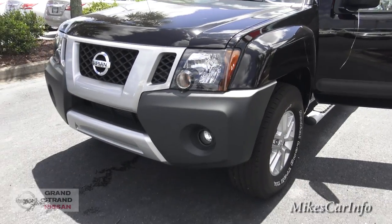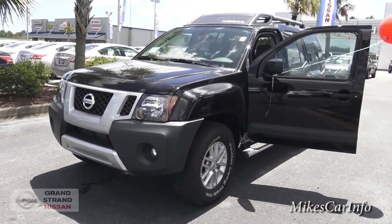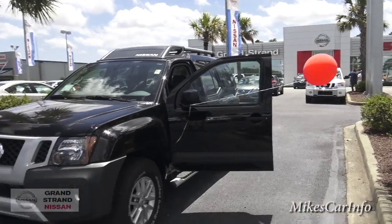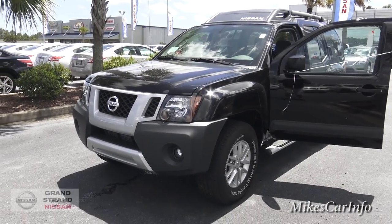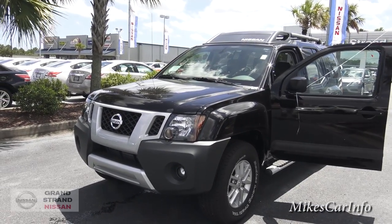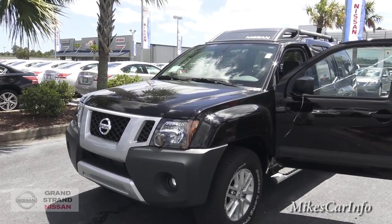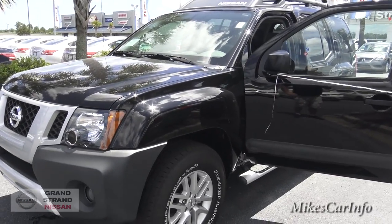I really appreciate you watching this video. If you have any questions or clarifications, leave them in the comments. Thank you to Grand Strand Nissan for allowing me to show off these cool vehicles. I don't work for Grand Strand Nissan — I work for you. If you can like these videos, share, and subscribe to the channel, it would really help me out. You can also send a tip if you'd like. Thanks for watching — see you next time.